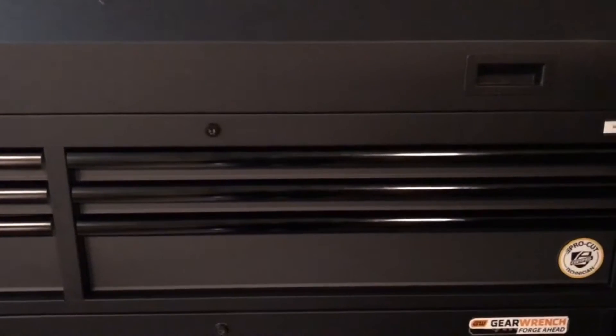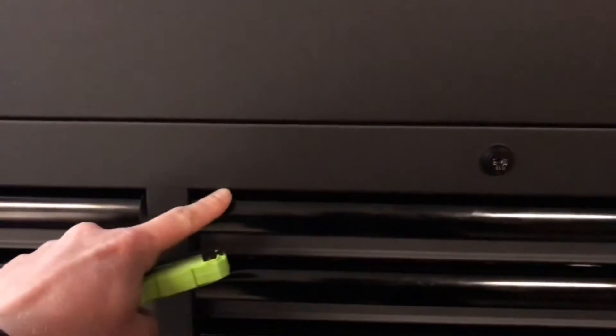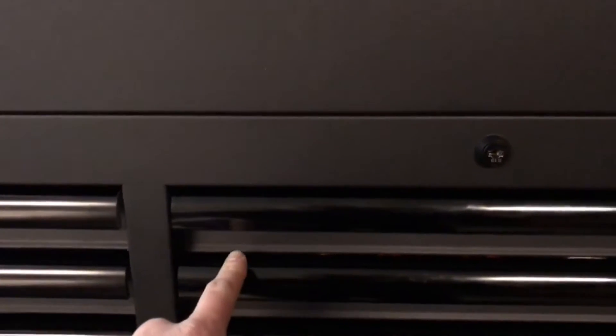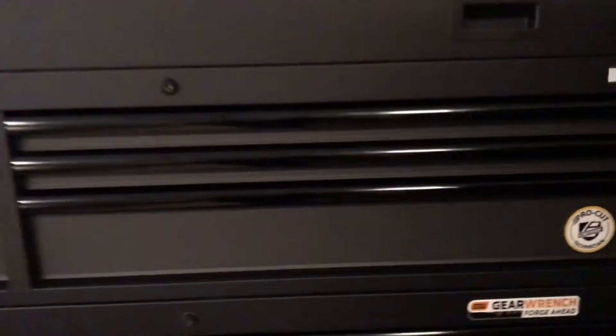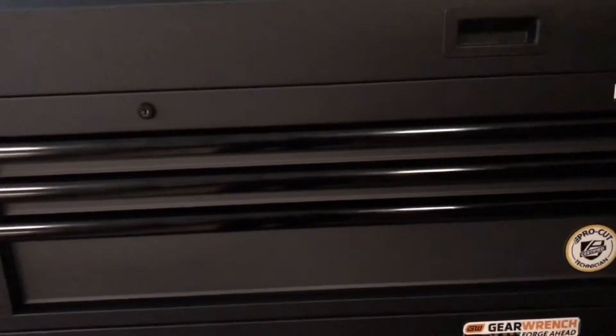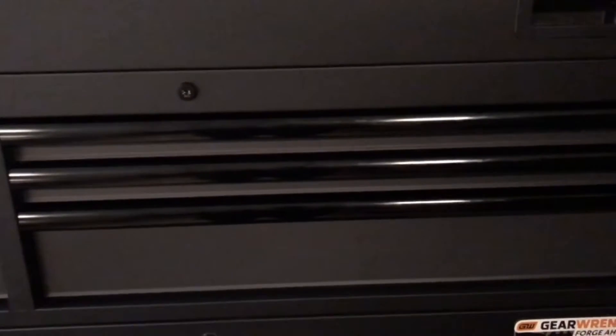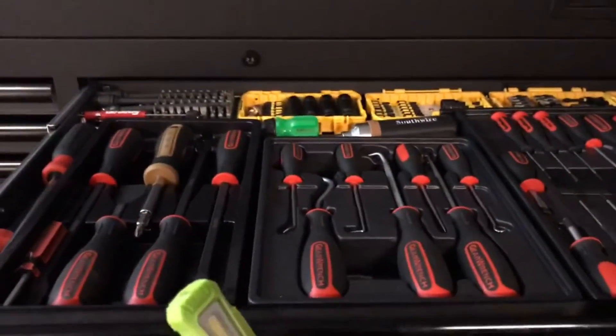I'll show you this drawer of my GearWrench screwdrivers and then my service cart, which is a basic setup. I really hope this helps if you're looking at organizing your toolbox. The top drawer is a smaller drawer — from where the padding starts to the top lip is roughly two inches. The great thing about the GearWrench sets is they're all roughly an inch and a half, so they fit very well in these short drawers. If you don't have these sets and you're looking for them, they come with a very nice organizer, though if you already have screwdrivers a universal organizer would be better.